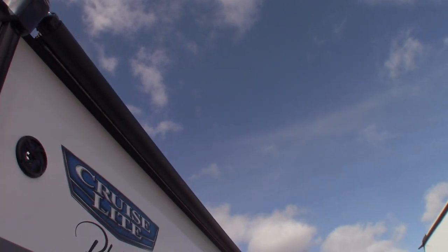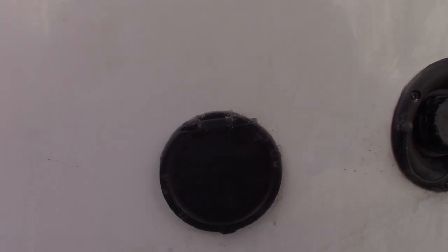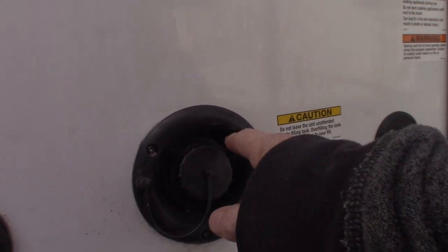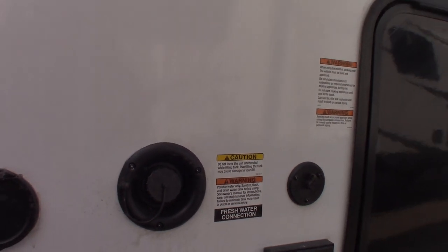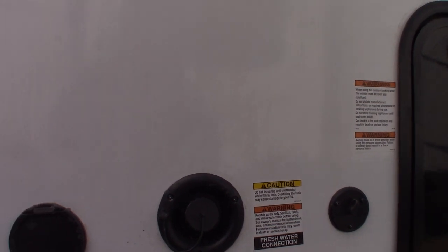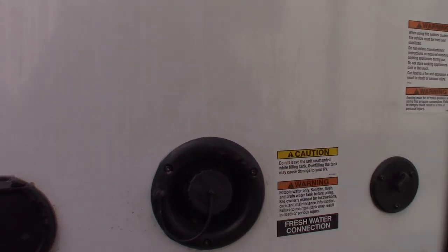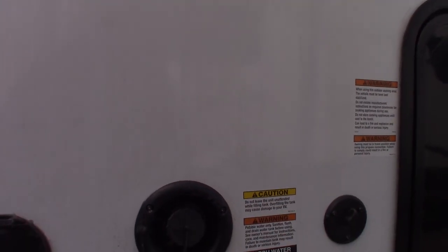You have a power awning with LED strip. This is just a sprayer to hook up to, which comes with it. This is the fresh water fill for your fresh water tank. Nine times out of ten you're going to use the city water hookup, but if you're camping somewhere without plumbing on the campsite, you can fill that and then use the onboard pump to pump the water. I'll show you the switch for the water pump when we get inside.